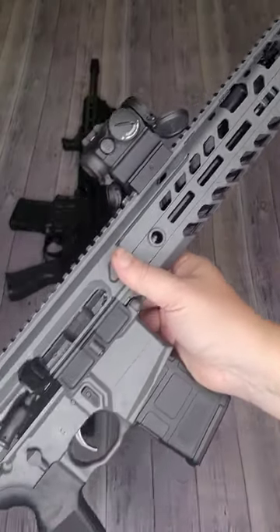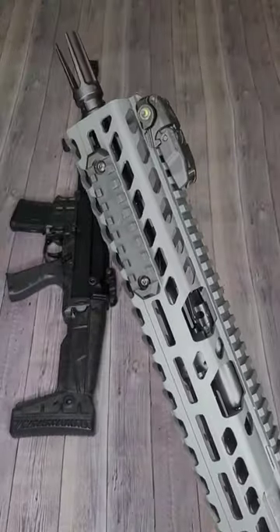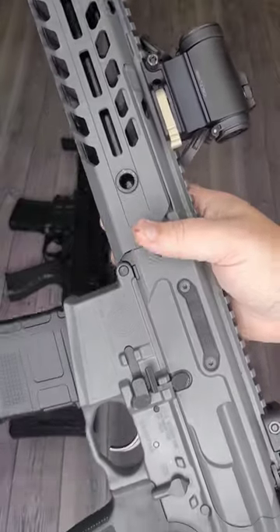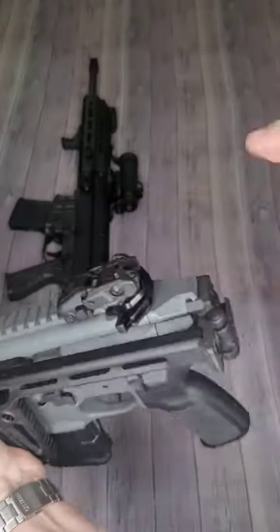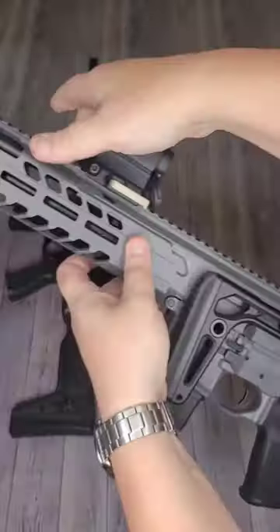Up first, the Sig MCX Virtus chambered in 5.56, 16 inch barrel, M-lock rail hiding a short stroke piston operating system with adjustable gas block. Aimpoint T2, fully ambi lower minus the bolt catch and release on this side, and a folding stock which can fire while folded. Match Light Duo two-stage trigger — little take up, good break.